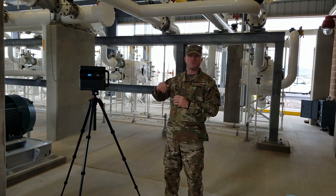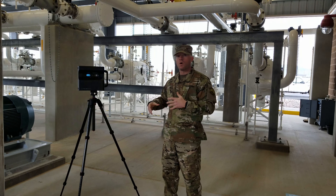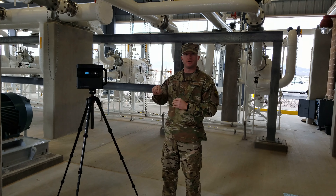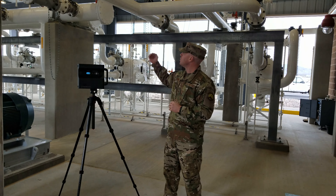Throughout the design of this course we have utilized a new technology. This new technology is going to give you the ability as the learner to do a virtual reality tour throughout the pump house, the immediate operating storage tank area, and the product recovery tank area.